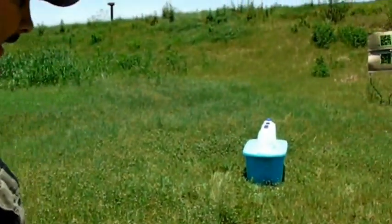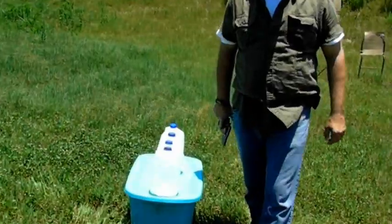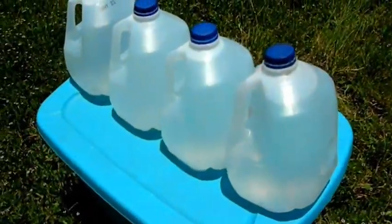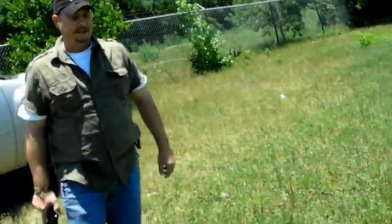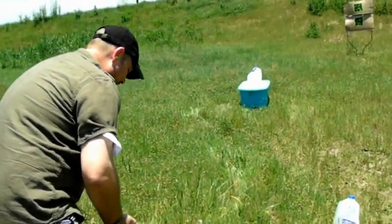All right, well let's back up. I'm going to do this from a measured distance. This is not exactly scientific. I'm going to say I'm going to do it from about 10 or 12 feet — let's call this 12 feet — and we'll just see what happens.